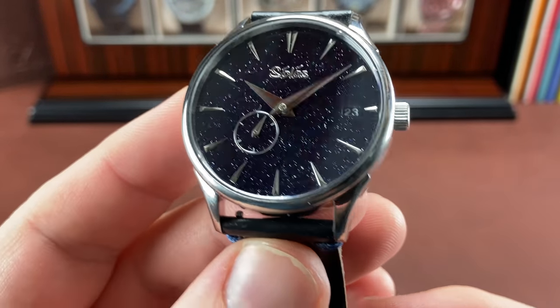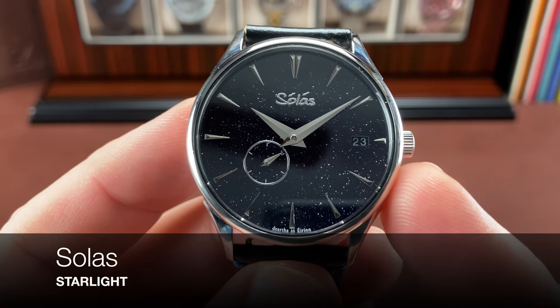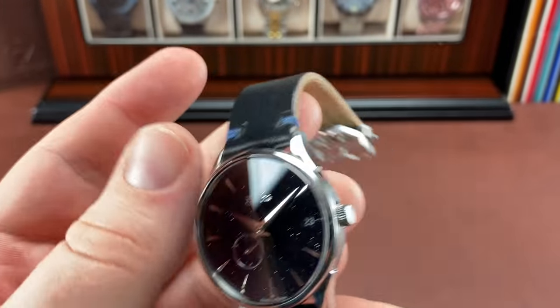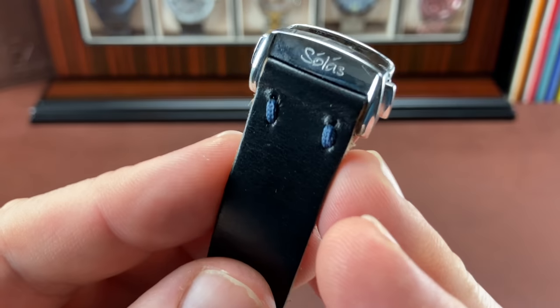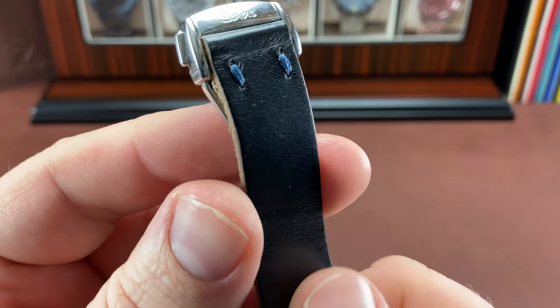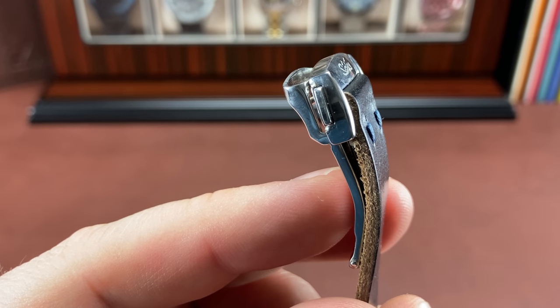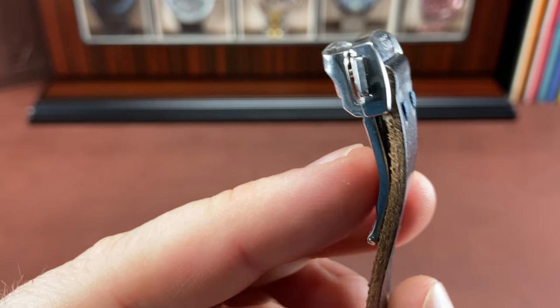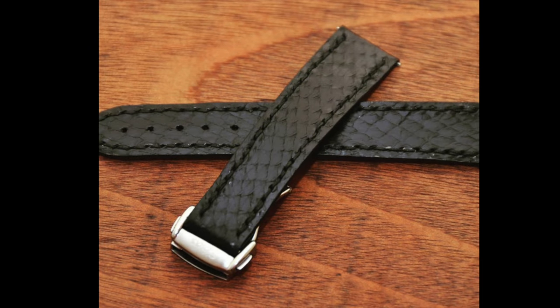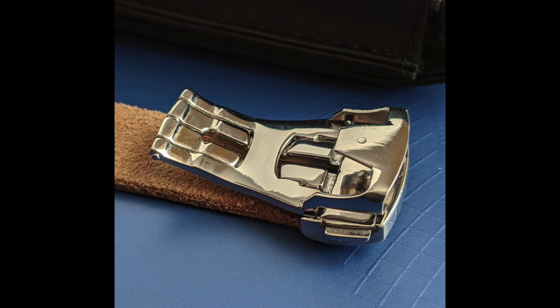Check this out — y'all are probably getting sick and tired of seeing this soulless watch, but I love this thing. We're not actually looking at the watch; I want to look specifically at the deployant buckle and compare it to a bunch of others. I want this to be an enthusiast and hobbyist channel, talking about things you only learn by being in the hobby. Not all deployant clasps are created equal.